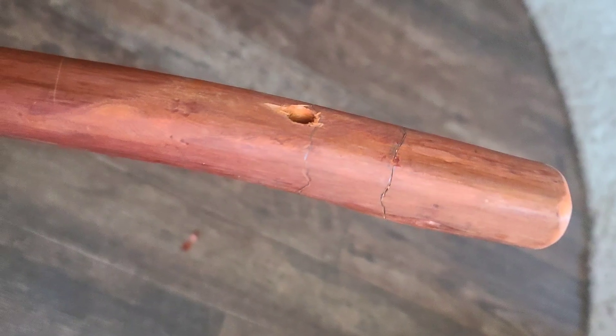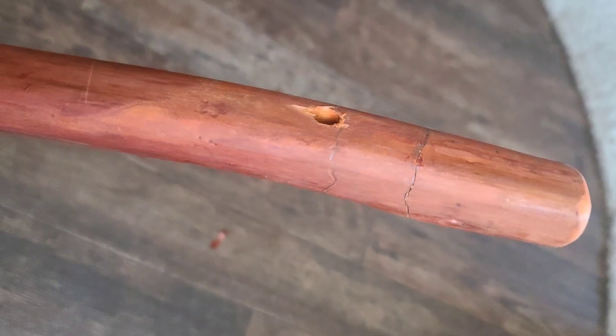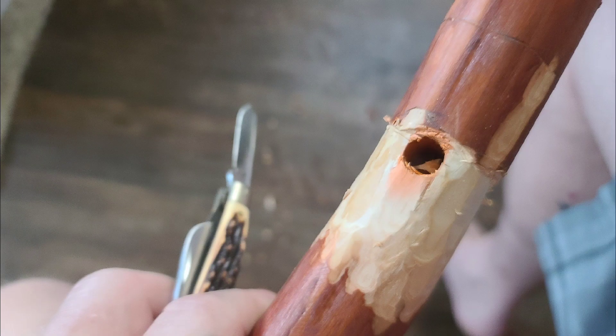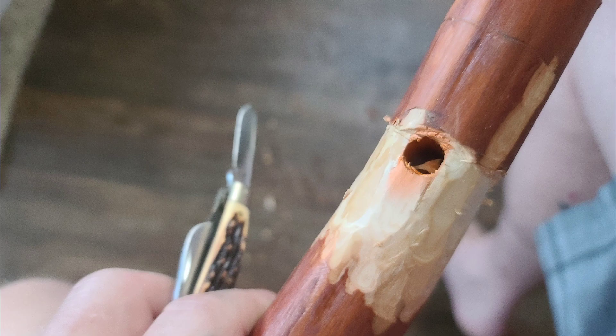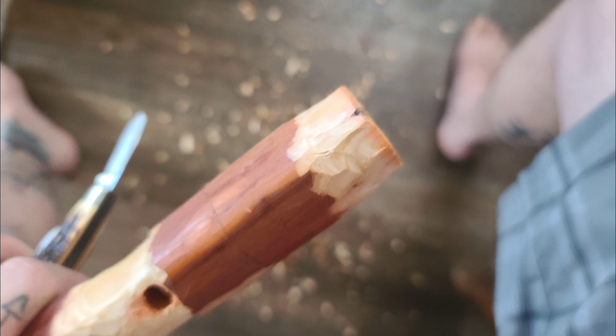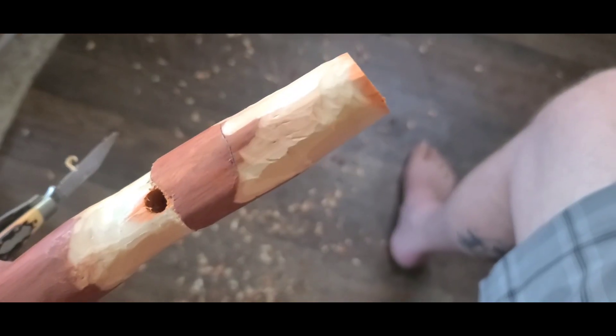It's morel themed. I hope to make the top of this look like the morel is growing right out of the top of her walking stick. We kind of mark a few areas where we want the stem and where we want the cap to be, then we dive right in. I'm using my Old Timer pocket knife — it has three blades, it's perfect for whittling, stays sharp, easy to sharpen, and it's got different blade configurations so I can get in and do different detail work and take off larger amounts of material.